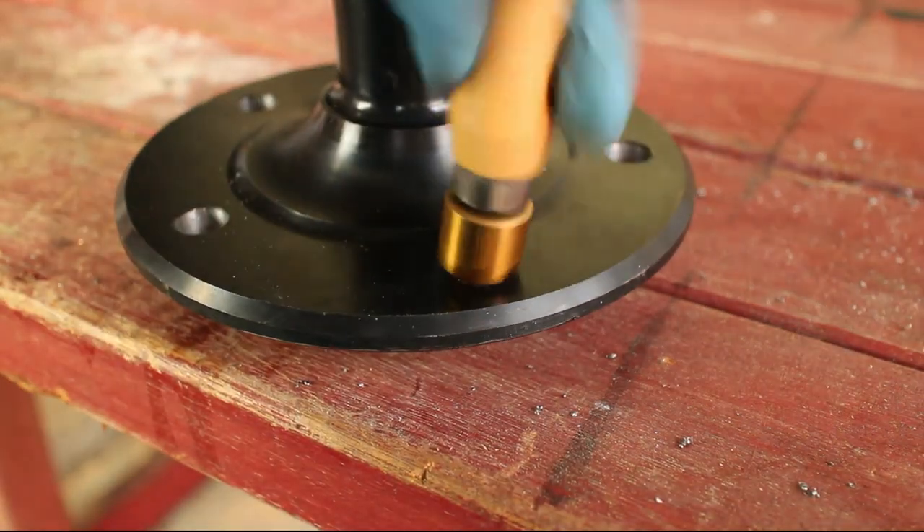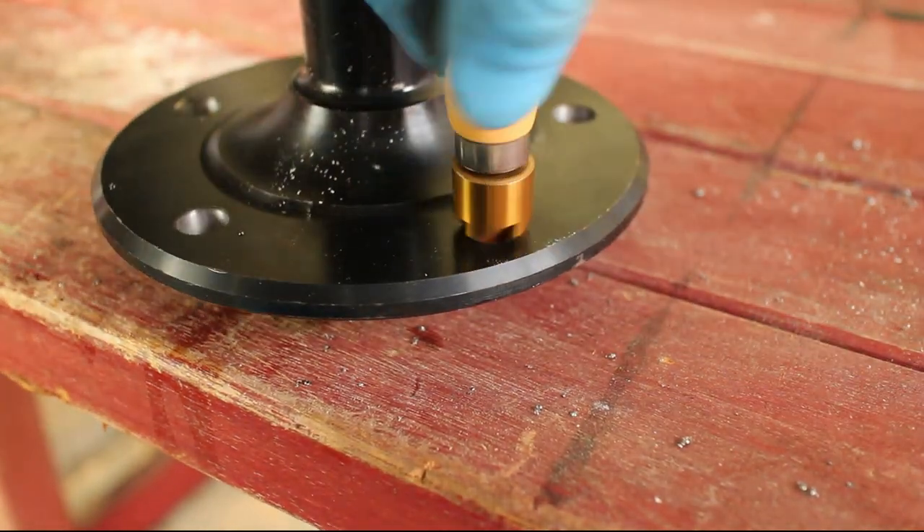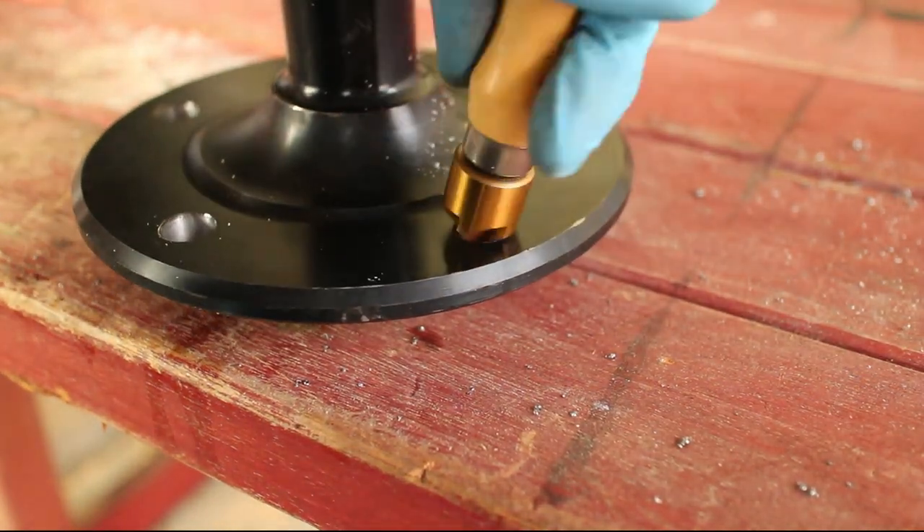Debur the holes and make sure that the backsides of the holes are properly chamfered. The studs will not seat fully without a slight chamfer.